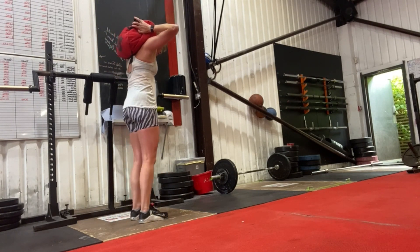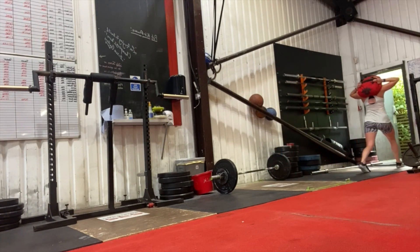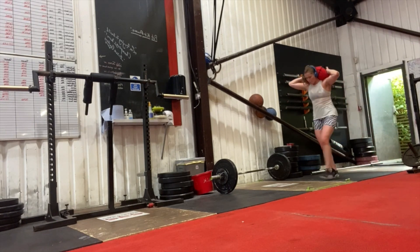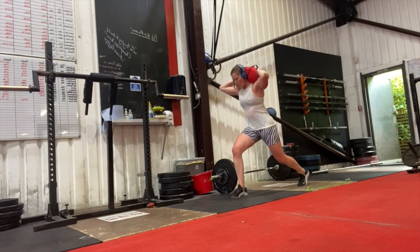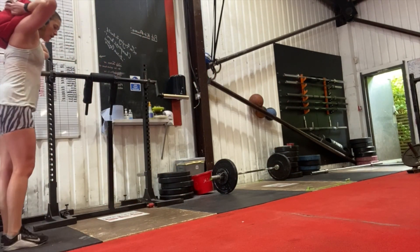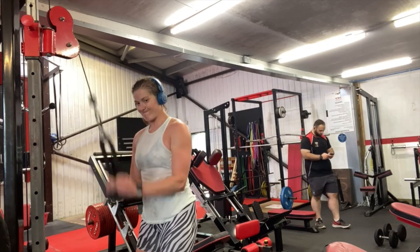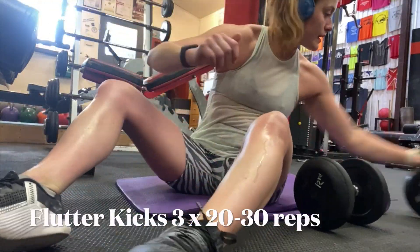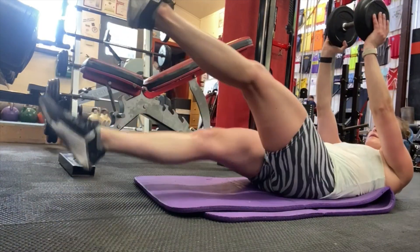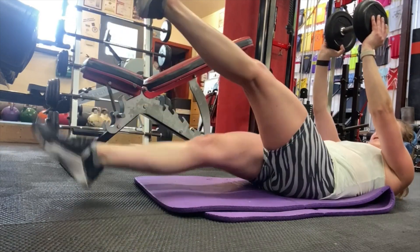Into sandbag lunges next. I enjoy this exercise and single leg work is really important for all riders. The sandbag on your back really gets you working through your core as well, because you've got to engage your core to keep your body upright — otherwise you'll just fold forward. If you've got a med ball or any weight, you could do this with it on the back of your neck. Finishing off with some tricep work and then a flutter kick ab exercise — lying on the ground, don't let your back lift, a nice slow controlled movement.